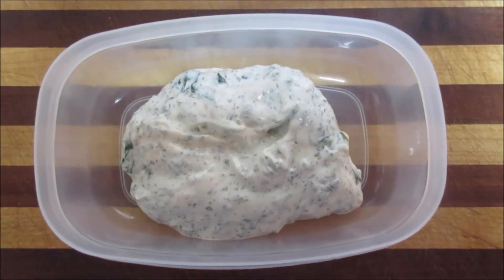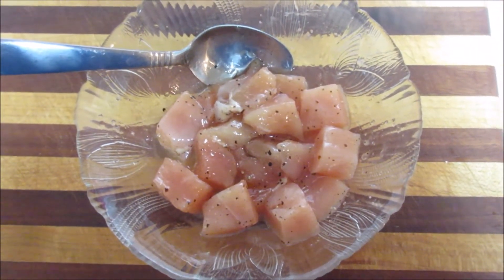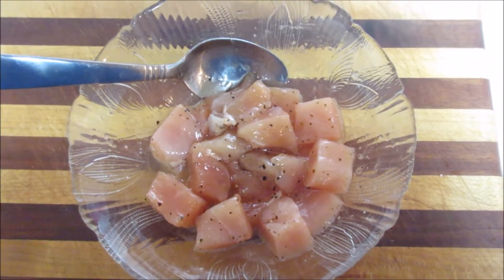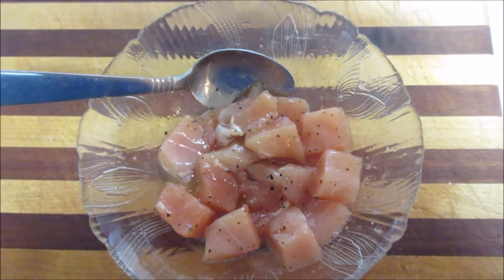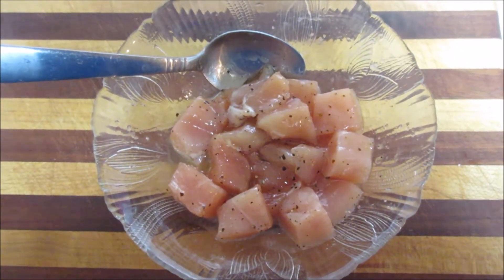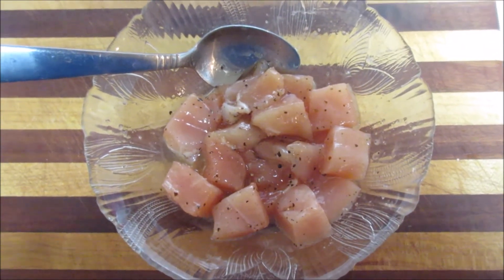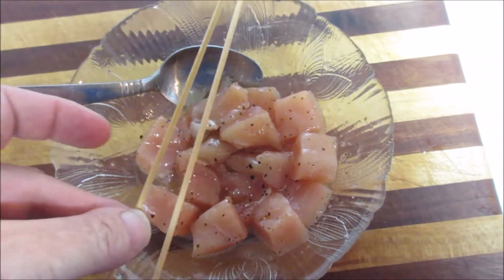In this bowl I have a chicken breast chopped up into cubes with one tablespoon of avocado oil, an eighth of a teaspoon of ground black pepper, quarter teaspoon of salt, and then I have two wooden skewers.